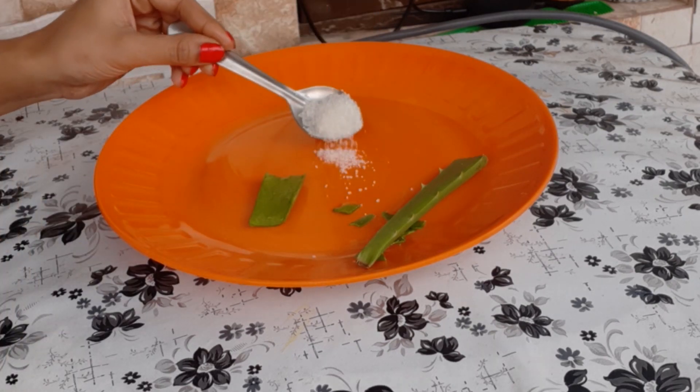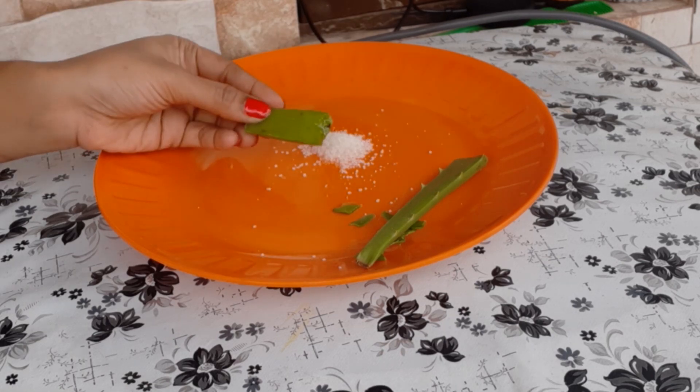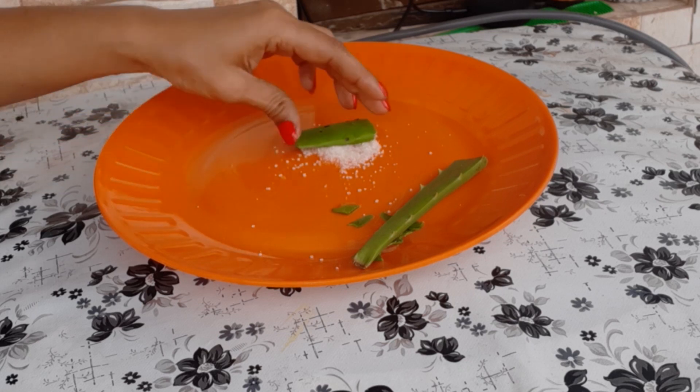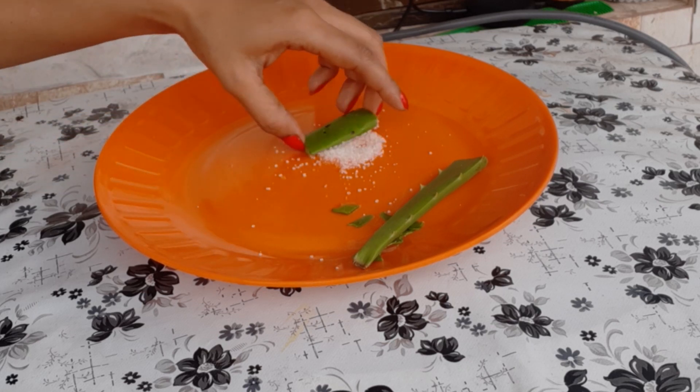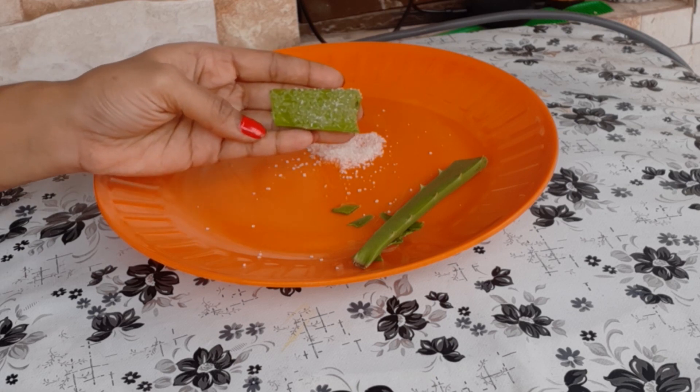The next ingredient is sugar. Take a little sugar, and dip the aloe vera piece we cut earlier into the sugar. So this combination of aloe vera gel plus sugar is very good for the skin.